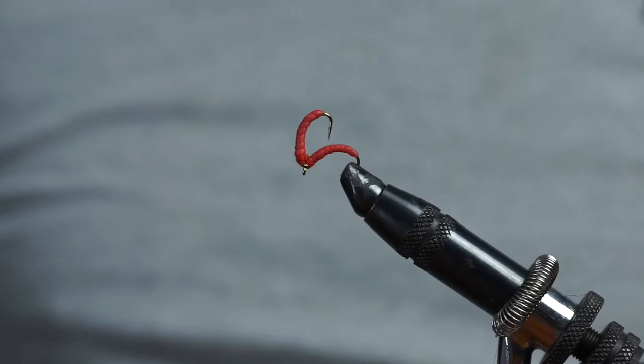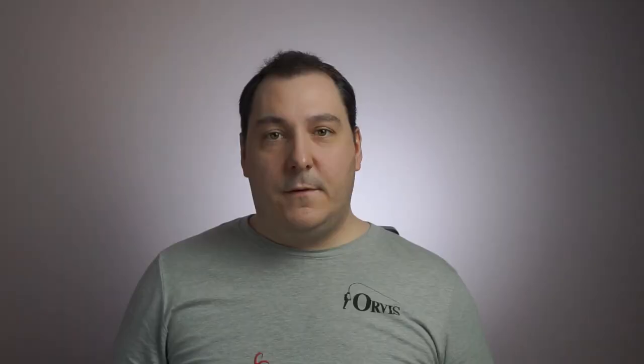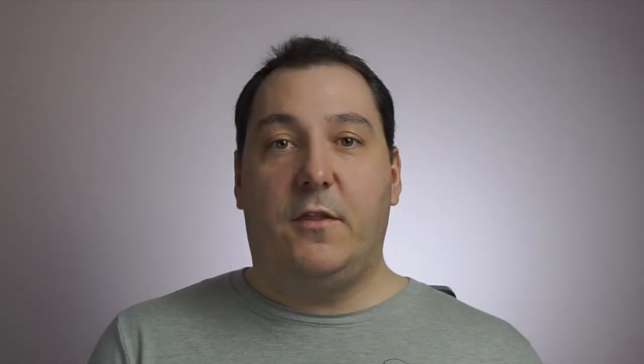As promised at the start of the video, here's a little look into the next fly in this series — the double red maggot. This little variation just helps you to have another fly in your armory. As coarse anglers we know that sometimes fish go off taking a single maggot and a double one will work better. I'm still working out whether to sever this with cutters, but I think I probably will as it can get tangled up. On the retrieve with a double maggot you can get some line twist, so what I'm going to do is tie in a micro swivel between the main leader and the tippet to help take out that line twist and prevent tangles.